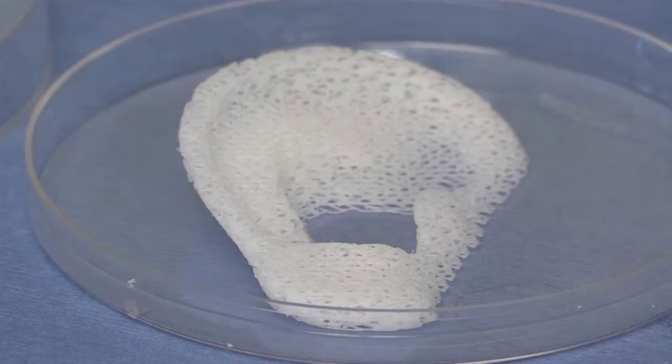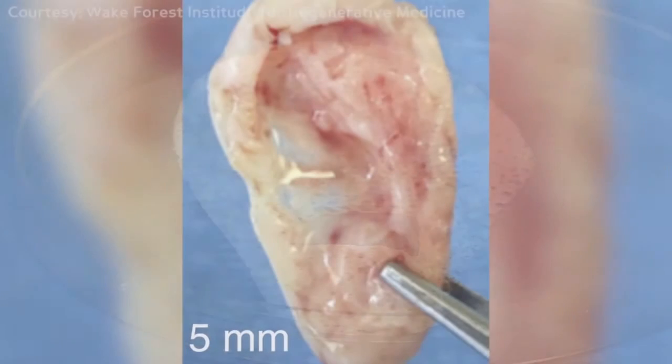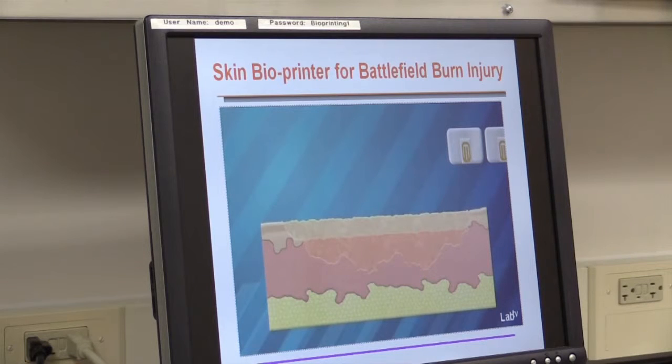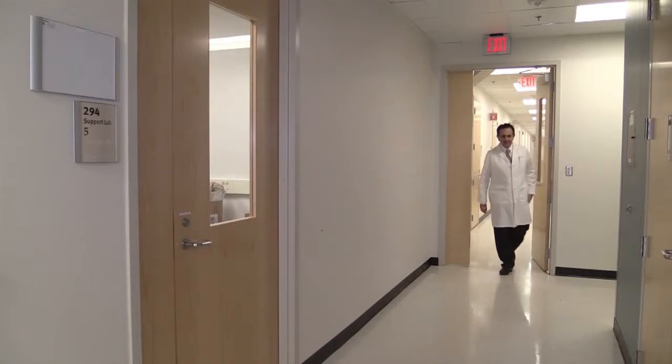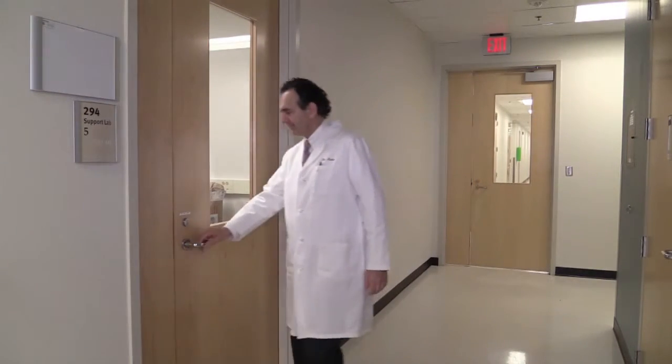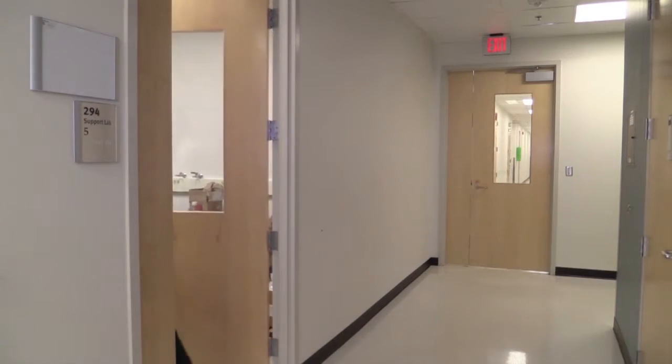So far, the tissues from this printer have only been tested in animals. Researchers found they became vascularized, meaning blood vessels successfully formed. Part of our goal is to get these technologies to our wounded warriors. Atala says this printing research is a step towards creating custom tissues to replace damaged body parts.